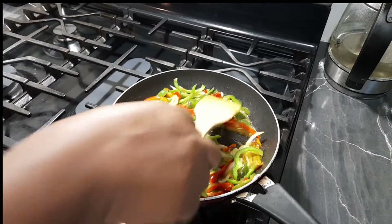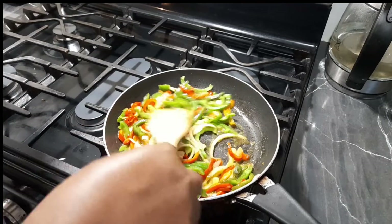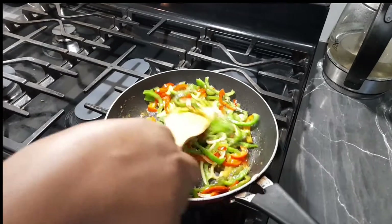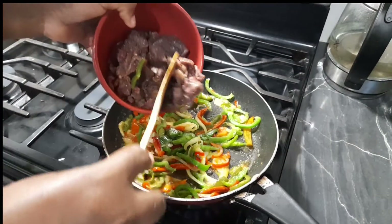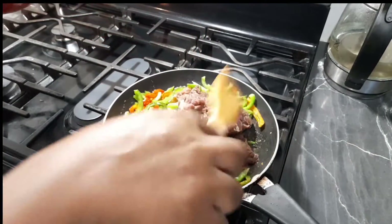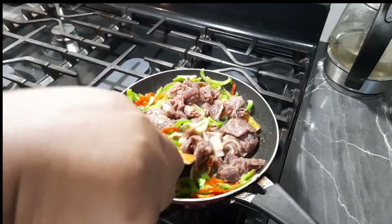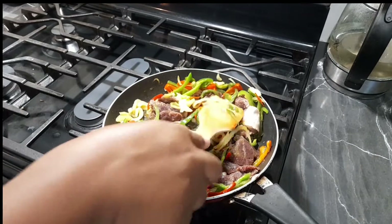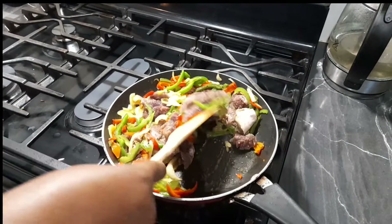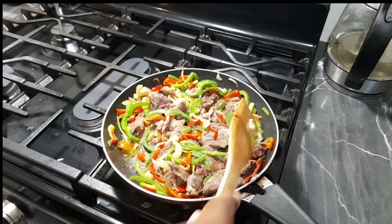The aroma from this butter, peppers, and onions smells really good. I haven't added any salt because my beef is fully seasoned. I'm going to cover it on low heat and leave it right here. While the beef cooks, we're going to work on our sauce.